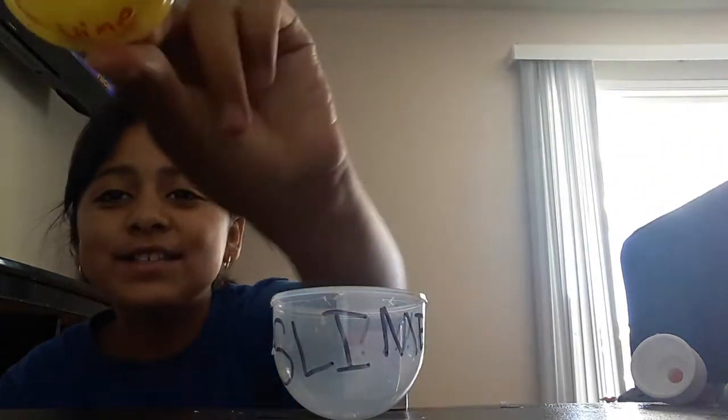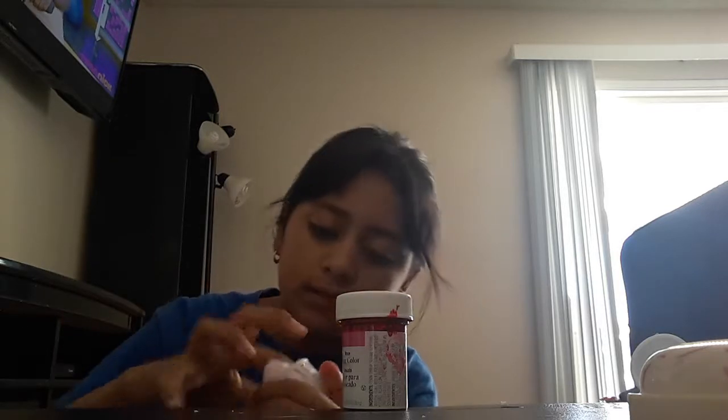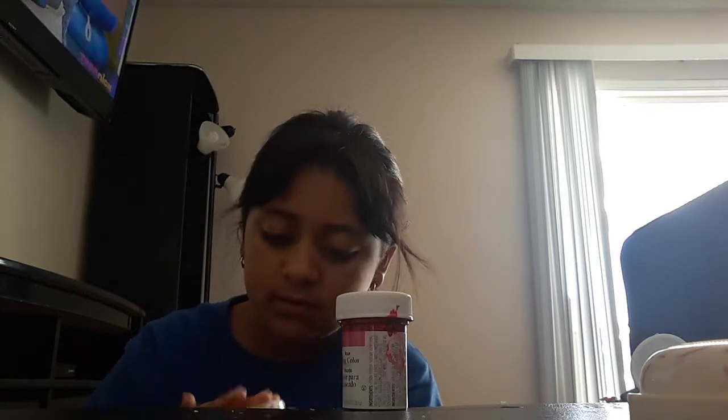Look at this, you guys — this is so cute, my sister made it. Okay, so now I'm going to put this slime into my container and I'm going to make another slime.